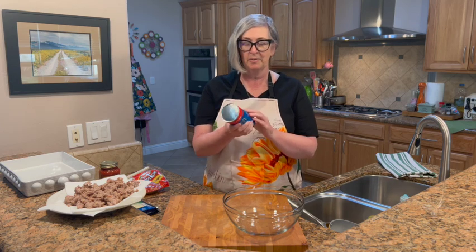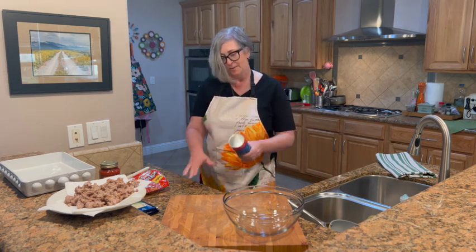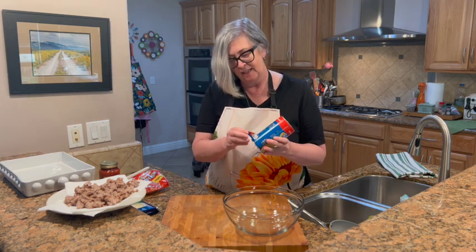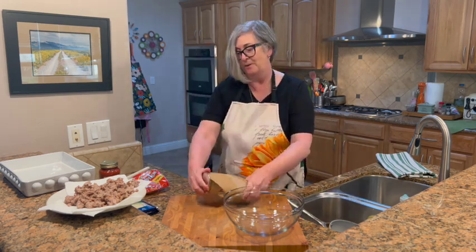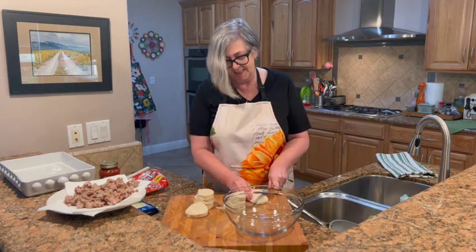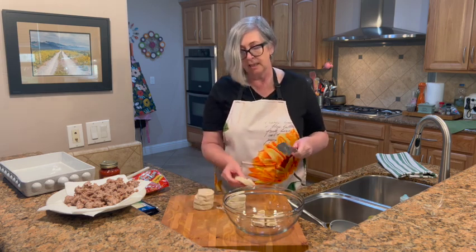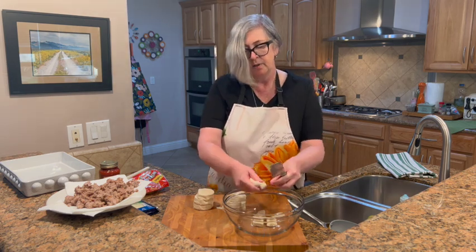The next thing we're going to do is our biscuits. We're going to cut each biscuit into eight pieces. We need each biscuit cut into eight pieces — you can use just about anything to cut them, but you want them pretty small. You also want to break them up a little bit, because if you leave them stuck together they will stay stuck together. Just takes a quick sec.